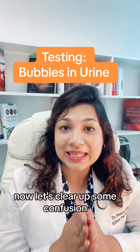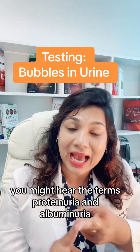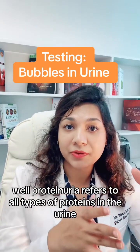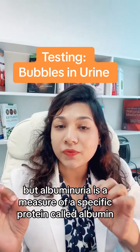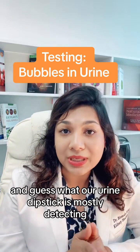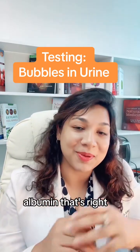Now let's clear up some confusion. You might hear the terms proteinuria and albuminuria. Proteinuria refers to all types of proteins in the urine, but albuminuria is a measure of a specific protein called albumin. And our urine dipstick is mostly detecting albumin.